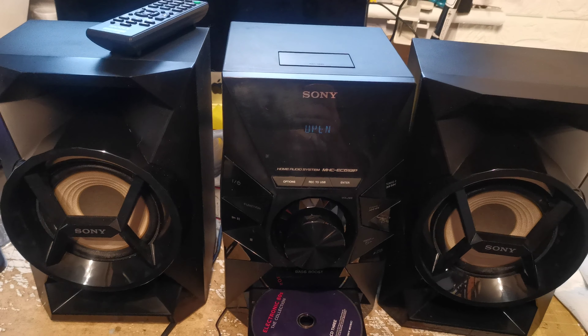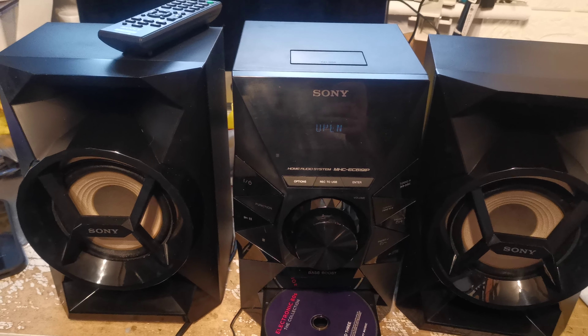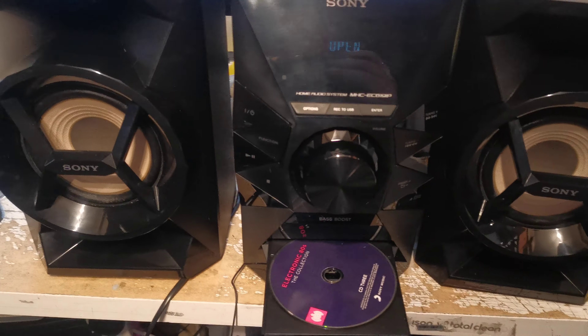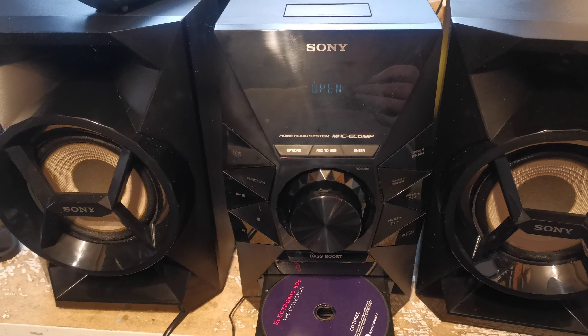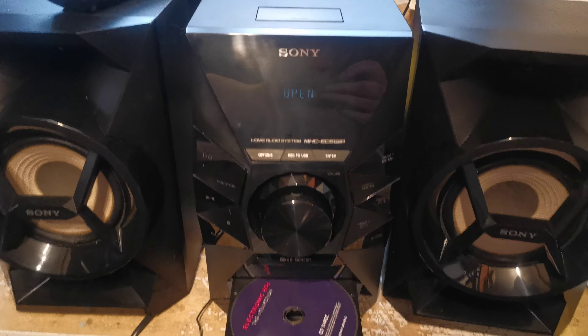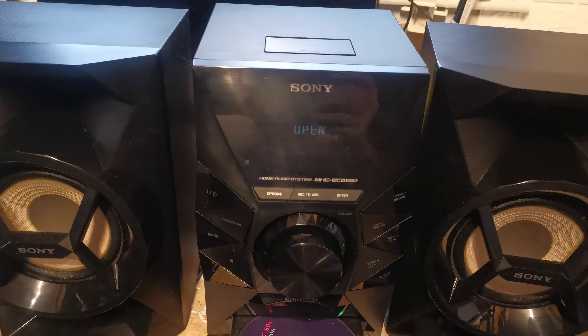Hi, just a short video to talk to you about this Sony home audio system — this is a rather more modern one. The model number is MHC-EC619IP and it comes with two speakers as you can see.